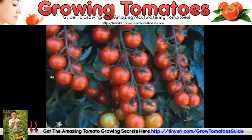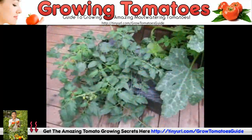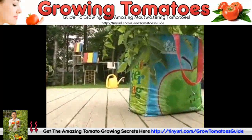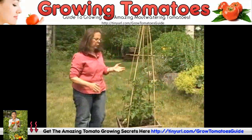Indeterminate tomatoes produce tomatoes all season. Determinate tomatoes just have one crop of tomatoes, so you want to check to see if your plant is determinate or indeterminate. If you have an indeterminate tomato, you want to prune it.